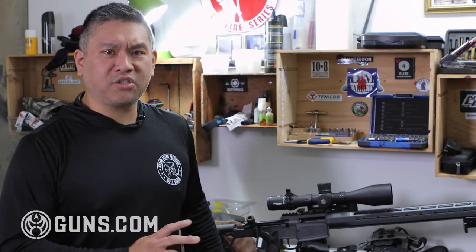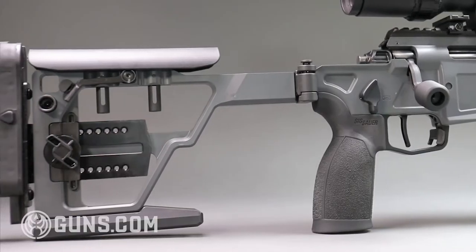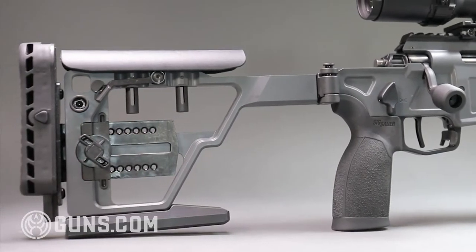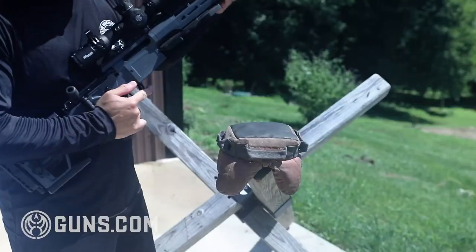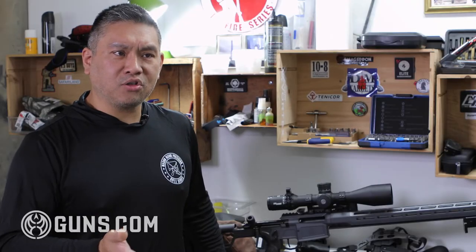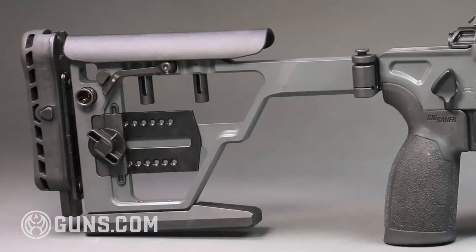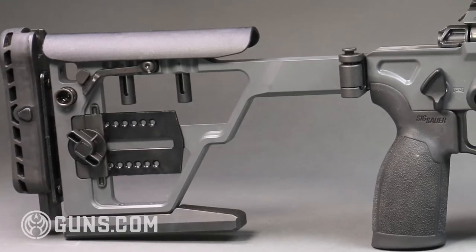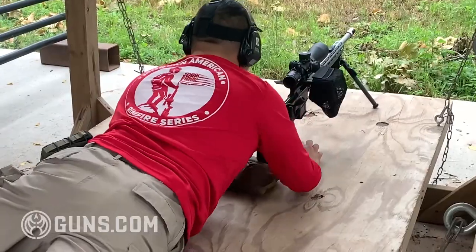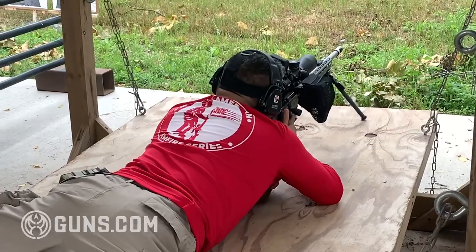SIG redesigned the buttstock on the Cross PRS — they added a bunch of weight to it, primarily to balance out the longer, heavier barrel. From the factory it balanced great right in front of the magazine well, which is ideal. On barricades and obstacles, if the rifle balances at that spot it's much easier to control recoil. They also added a steel bag rider, giving you a long surface to manipulate a support bag so you can control elevation and get really solid prone shots.